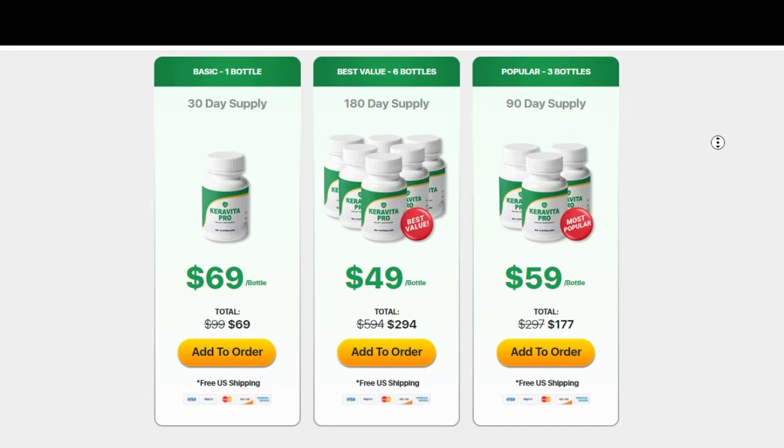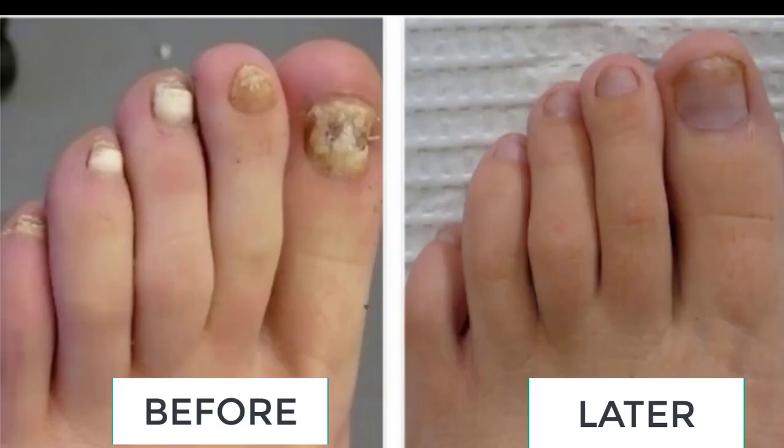I am very happy with the results I had because I was very ashamed of my feet, and nowadays they are beautiful again and without stinking. Without a doubt this product was the best I have ever used because it was the only one that gave me great results and removed all my fungi. Even after I stopped using Karavita I retained the results — I haven't used it for 2 months and never developed fungi again.